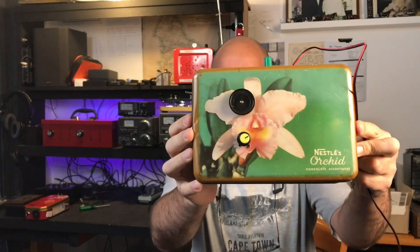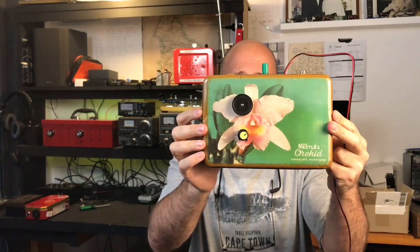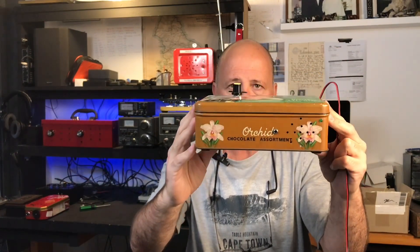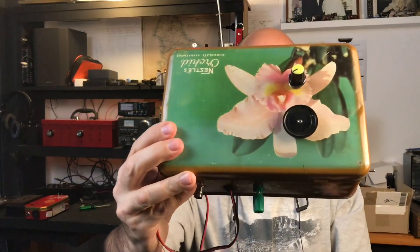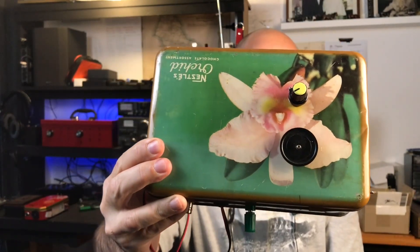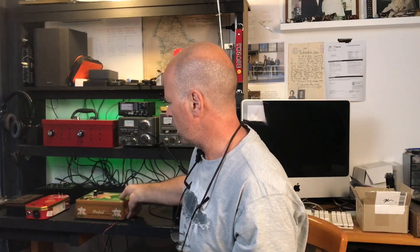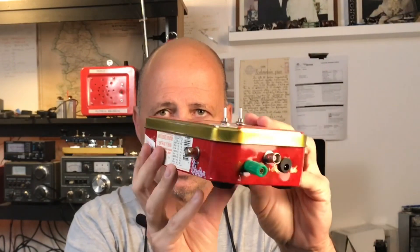Option number two is definitely thinking more outside of the box. This is my chocolate box receiver - it's a direct conversion receiver built in an old chocolate box that my grandmother left me, so it has a bit of sentimental value. It's repurposing something that probably originally would have gone in the trash. It's got some lovely details - painted flowers, well not actually hand-painted on the box but hand-painted artworks created for the box. There's a certain amount of charm in that, and it's a really nice way of honoring an object that you might want to give a new life.